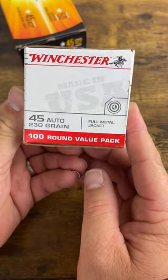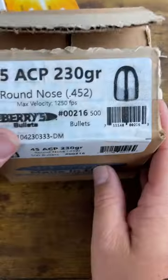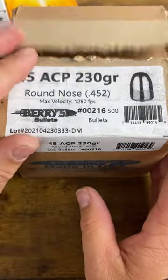This one happens to say 45 Auto. So are they different? There's no such thing as 45 ACP — what does that say? 45 ACP. By the way Juan, ACP stands for Automatic Colt Pistol, case you didn't know.